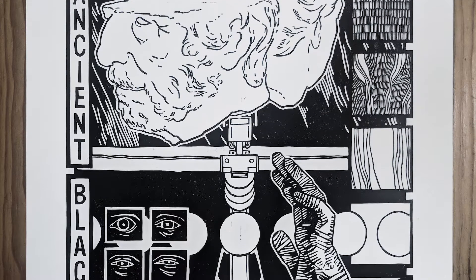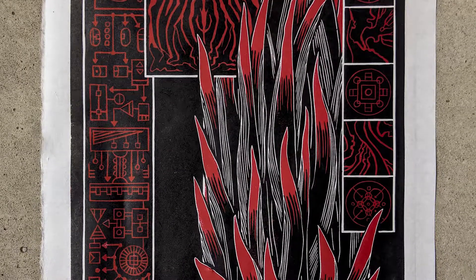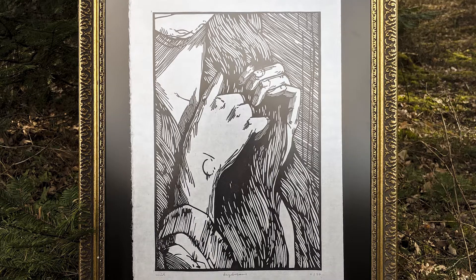Hi guys, welcome to my class on how to make a linocut at home with only a few basic tools. My name is Emil Underbjerg and I'm an artist and linocut printmaker. I've been working with linocut printmaking for the last couple of years exploring and experimenting with the technique, and in this class I will teach you the most accessible and easy way to make your own linocut print at home without an expensive printing press.